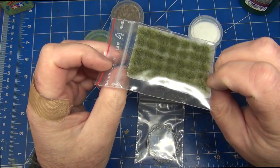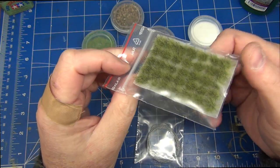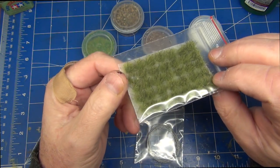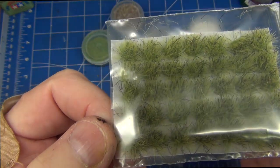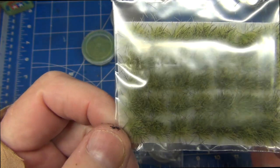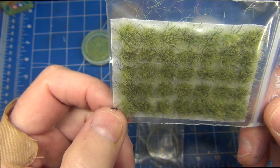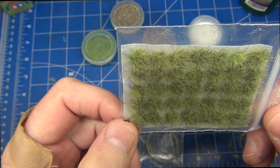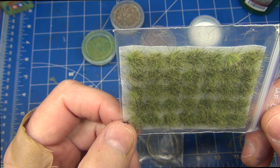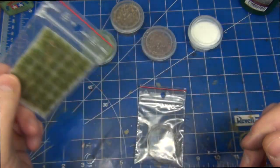Looking at the bags first — we've got some nice vegetation that adds a little bit of a three-dimensional effect to your diorama, which is nice. Very nice colors — putting them closer to the camera, they look fantastic and will look very very nice on a base. You get about 35 individual pieces to work with.